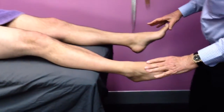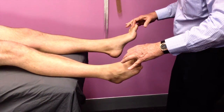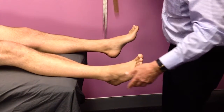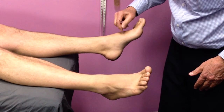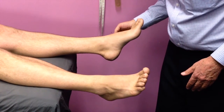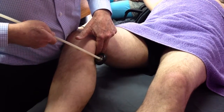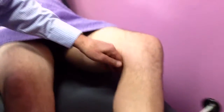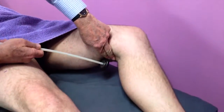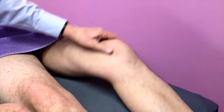Now testing for motor power — weakness of extension of the big toe, and sensory testing showed hypoesthesia in the L5 distribution on the left side. This is just the close-up of the same patient showing the brisk medial hamstring reflex on the right side, L5, and the depressed or absent reflex on the left side.